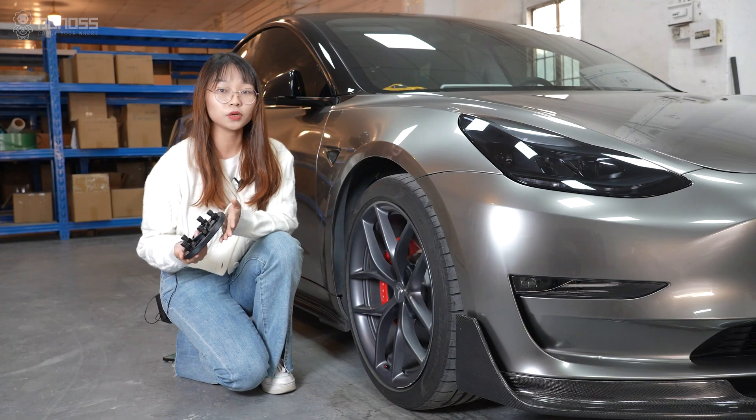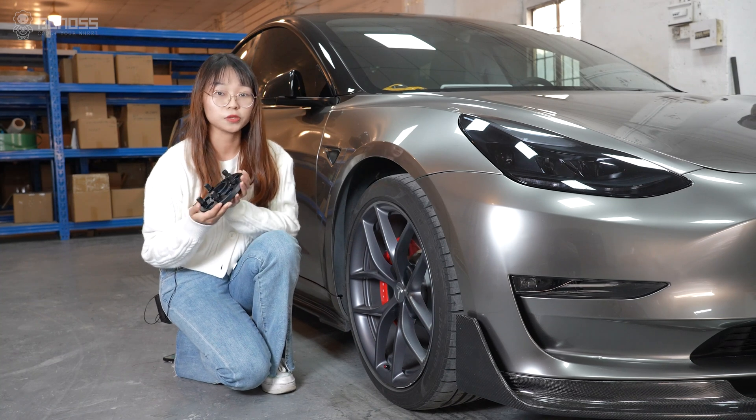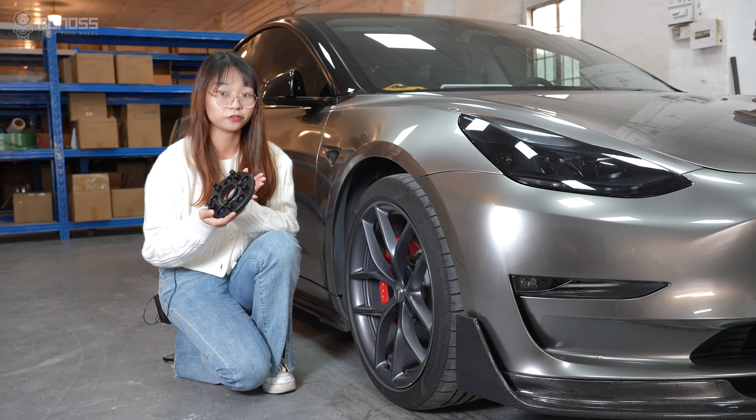Hey guys, I'm Lulu. Today's video will install Bono's wheel spacers for Tesla Model 3. Can you put wheel spacers on a Tesla Model 3 Performance?